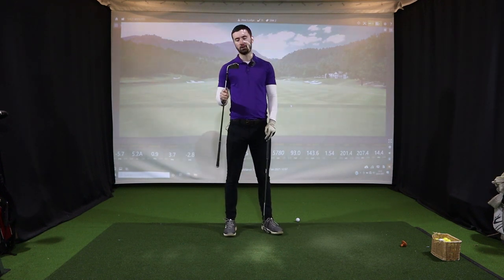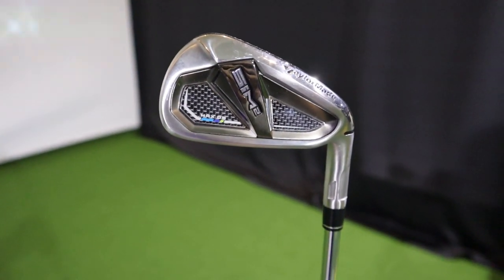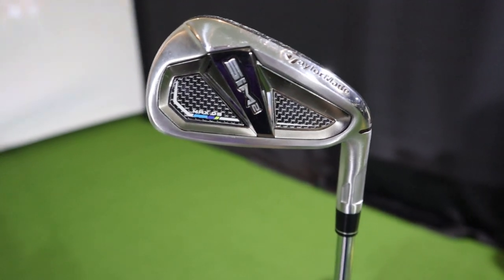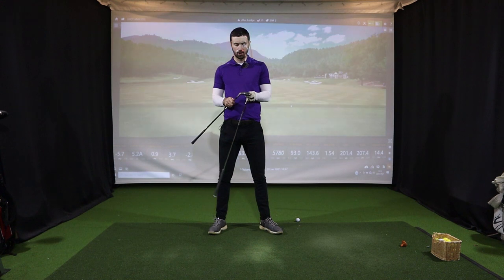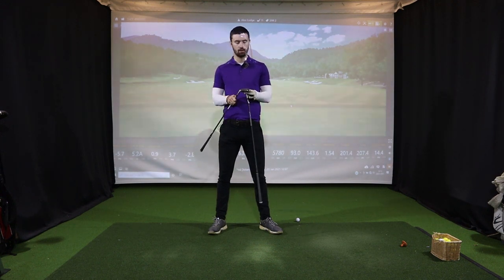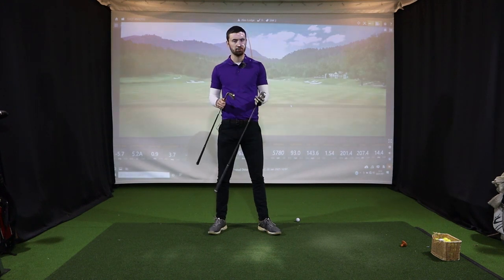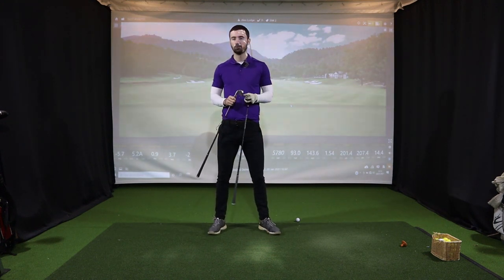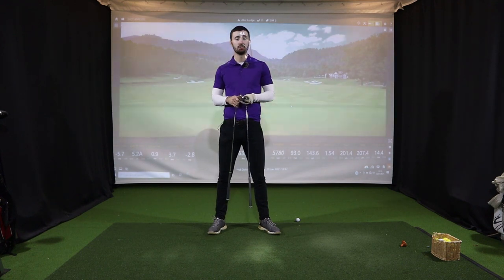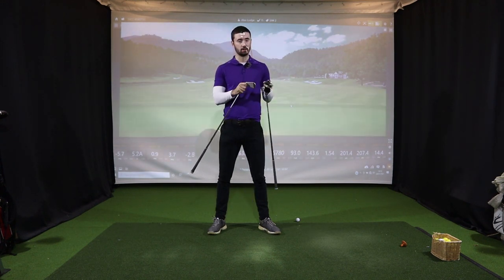The SIM 2 Max OS is for people who need as much help as possible - those just getting into the game who are struggling. These aren't ugly clubs, and I feel like with game improvement irons it's difficult to make clubs that any knowledgeable golfer will call stunning. But for the game improvement iron category, TaylorMade have done well. I did a deep dive into the technology and spoke with TaylorMade staff to understand why they made these irons and how much of an upgrade they are over the original SIM irons.